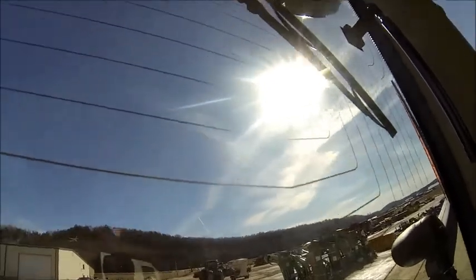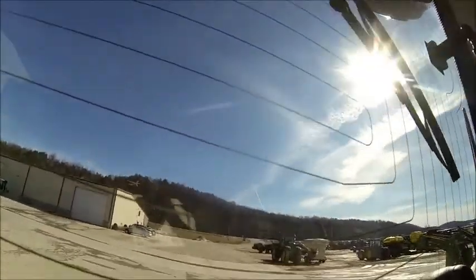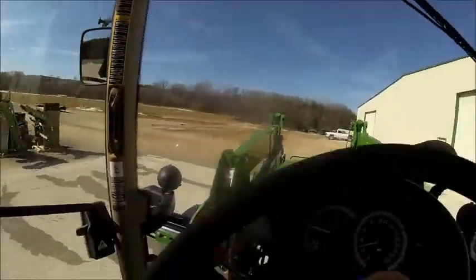I don't want to get it in the mud here. It steers better than our 3720 — it steers like a dream. It is way better. This thing steers better than a car, I think.